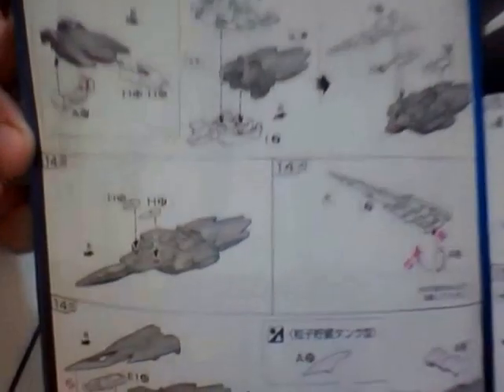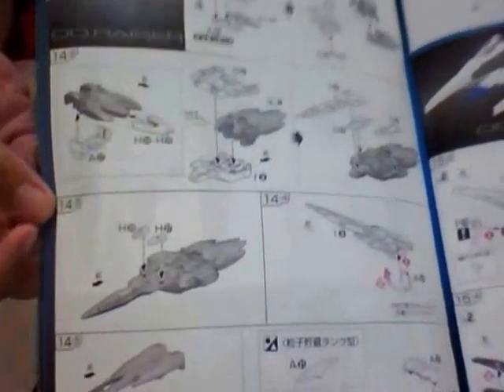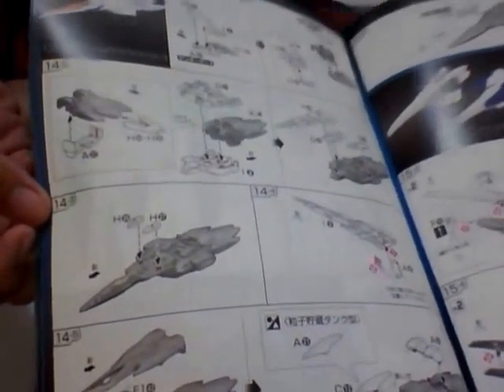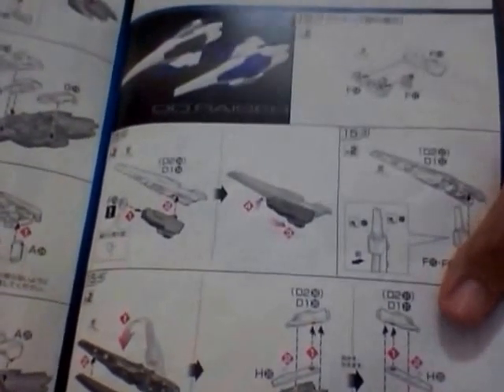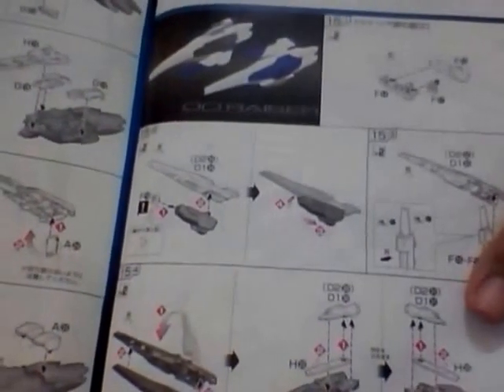Next one is the O-Raiser. See that part going over there? That's the O-Raiser unit. The O-Raiser is just like a fighter plane — it can be docked with the Double O Gundam.